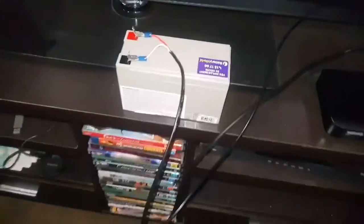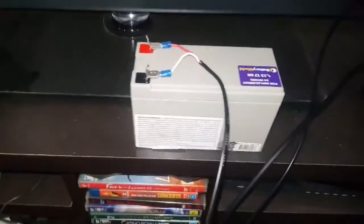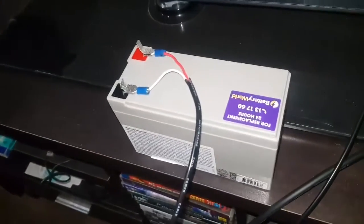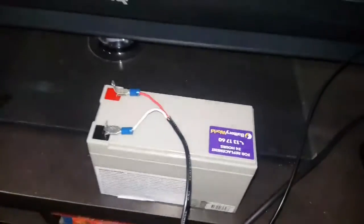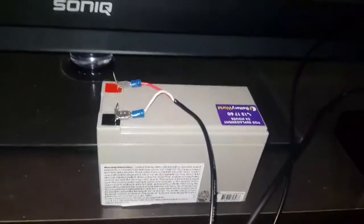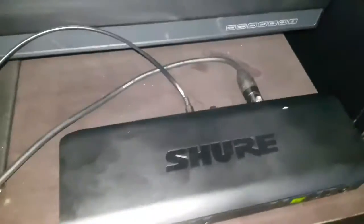In battery world, they've got these batteries which range between 30 and 40 dollars depending on what size and shape you get. This one was 42 dollars and it was the biggest one you can get. Apparently I can run my wireless microphone for about 24 hours on one charge with this thing. And then I just went to Jaycar and made up a cable which goes to my wireless microphone.